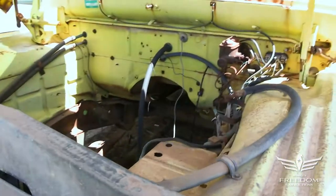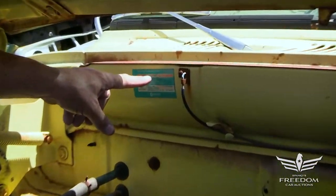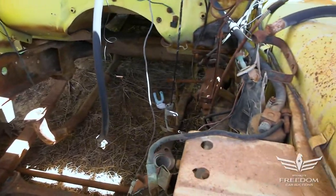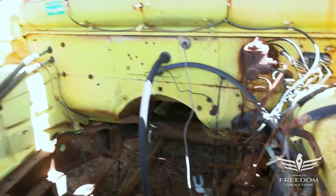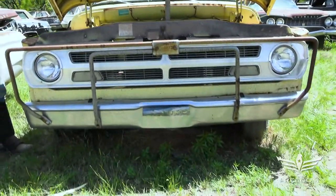The engine is missing, but I love what I'm seeing here. 383 — this is a factory 383 big block pickup truck. Here are the two head pipes for the dual exhaust system this one had. The live axle, the frame, the motor mounts for the 383 big block. Keep in mind, most pickup trucks are utilitarian vehicles — six cylinders, small blocks — but this was a 383 big block half-ton pickup truck. Pretty rare bird.